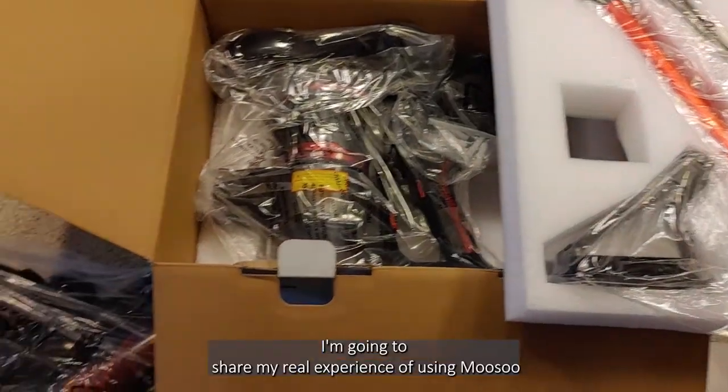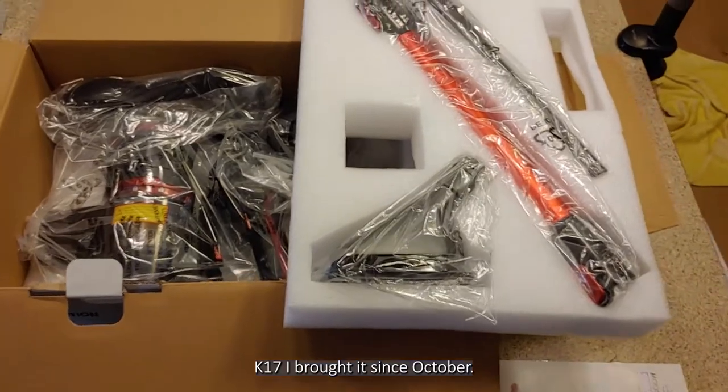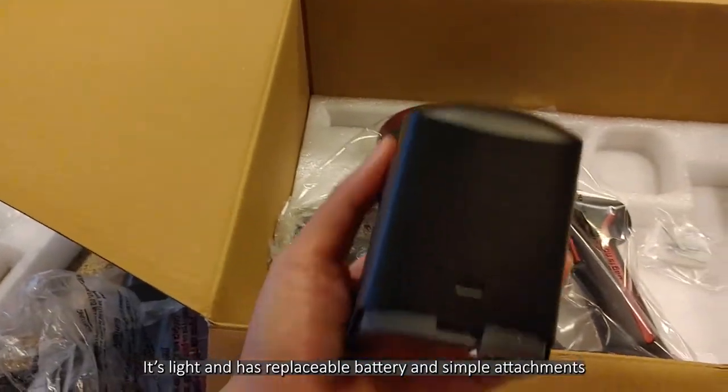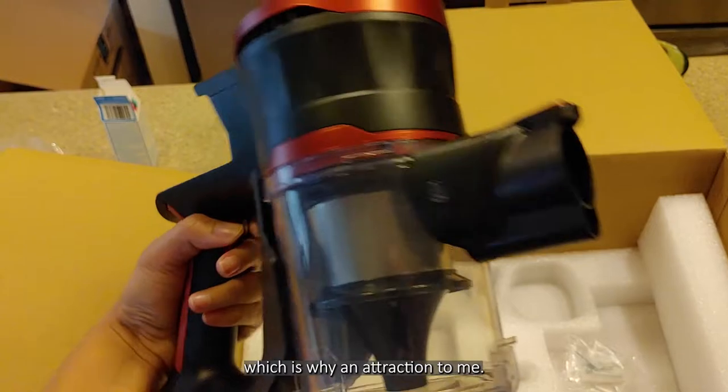Hi, I'm Phoebe. I'm going to share my real experience of using the Munson Casamante. I bought it since October. It's light and has a replaceable battery and simple attachment, which is a wide attraction to me.